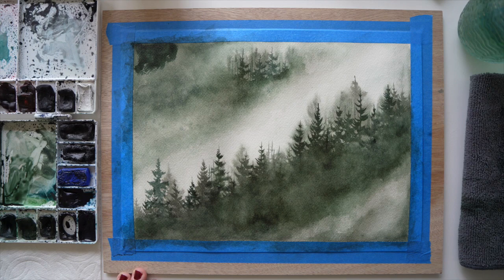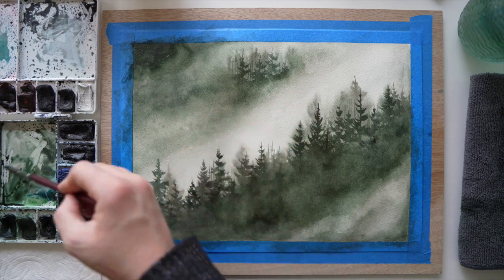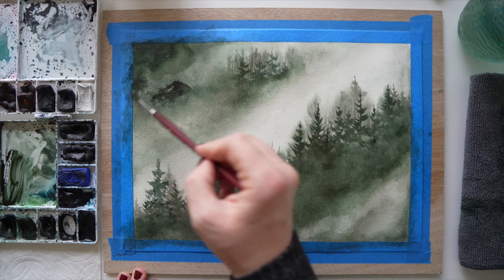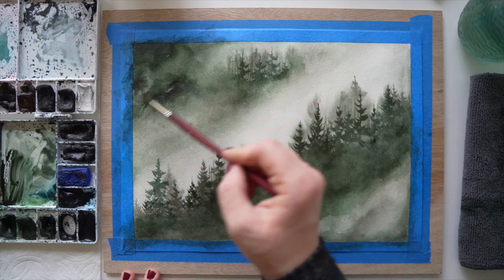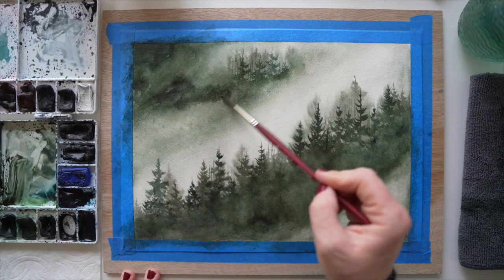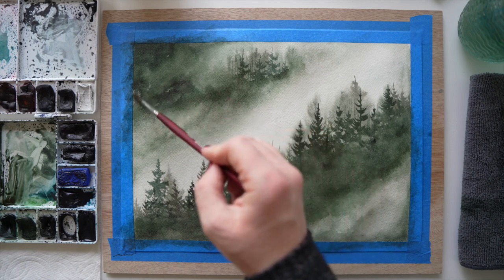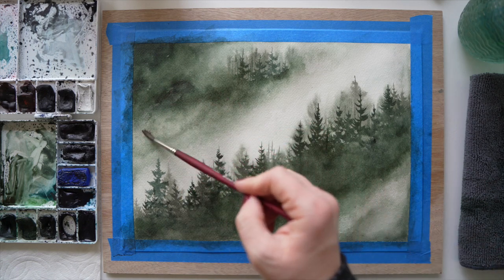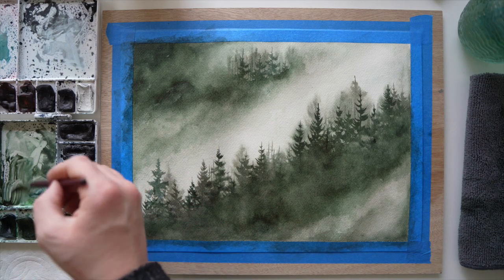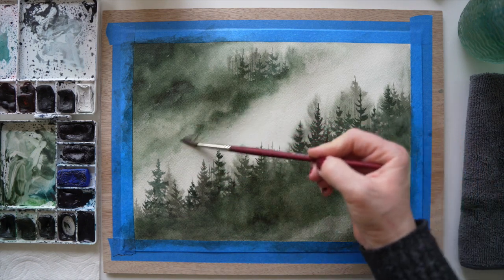I want to point out before I forget — now the paper's dry and I've decided to lay down some color. You can lay down color without having wet your surface, but it's going to take a little bit more effort to blend. But if you want the richest and darkest color right away, don't wet your paper first — lay down the color and then add a little bit of water and blend it. If you don't like the texture and really want those smooth blends, then it might be easier to wet your surface and then lay down your color. Play around and see what you like.